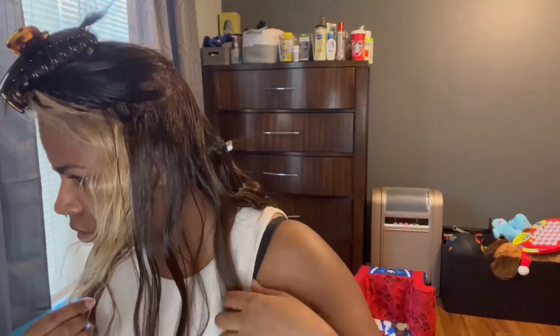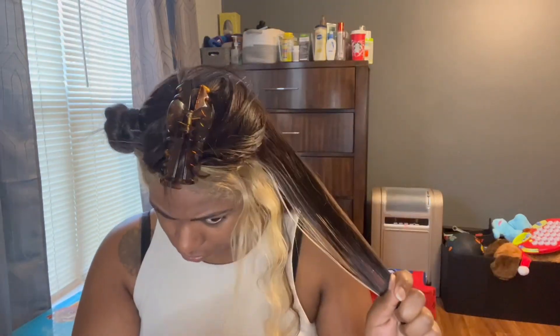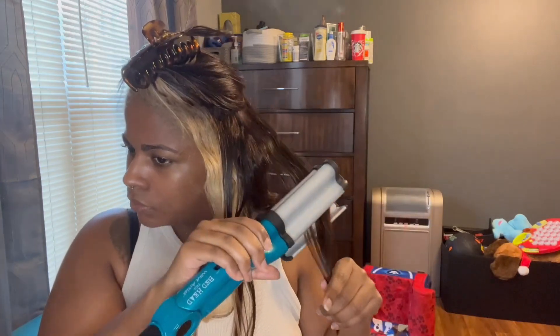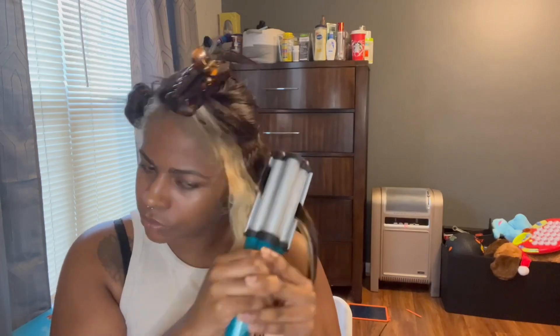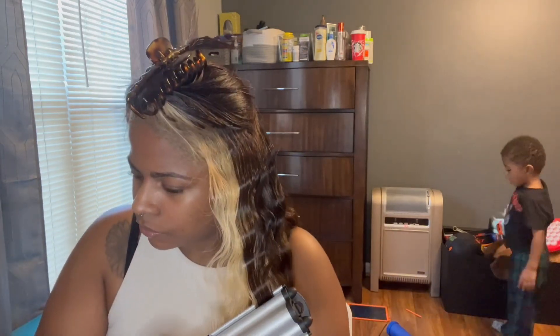Instead of just talking about me going through my hair, because y'all can see what I'm doing, let's discuss Selling Tampa, honey. I don't know if y'all watched it, but if not, you need to go on Netflix and watch. If you don't like stuff getting spoiled, then don't continue listening to me. But if you don't mind, here it goes. Basically, it's just like Selling Sunset but with Black people, if you ask me — so it's definitely more drama. A house did not get sold at all. I'm not saying these girls are not capable, but nothing got sold on Selling Tampa at all, honey. That's how you just know the show was made for the drama and not the selling of the houses — because it was straight drama, straight tea the whole time.